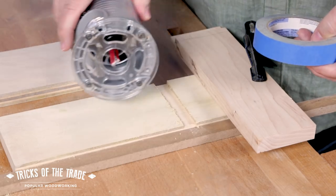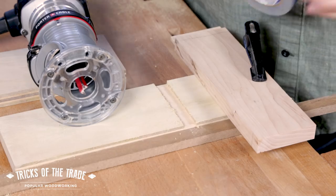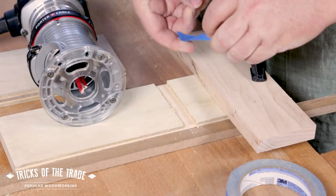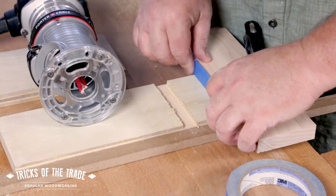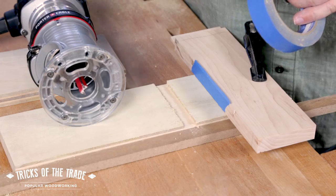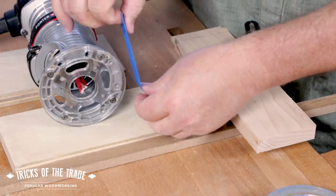Everybody's got it in their shop. You can take some blue tape and put a piece or two or three — if you have a sense of how short you are — and put it on the fence face. That's a pretty thin adjustment, but if you want to sneak up on something, this is a great way to do it. Or you could put it right on the edge of the router itself and make a pass and see how that works. Or you could do both, as long as you're working from the same side.